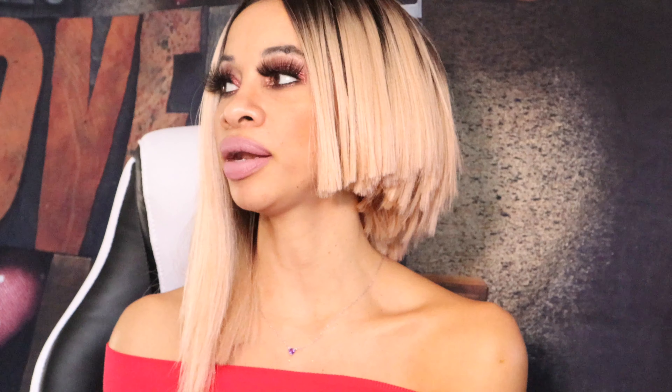Pineapple and sage. I don't even understand — y'all understand what I'm saying. It's pineapple and sage. I love pineapple. If you know me, you know. And I love, you know, doing things for self-care. And this candle is called Frequency — Frequency pineapple sage candle. I love having — or creating, I should say — a vibe, a mood, a space for me to detox from the craziness of outdoors or what's going on.